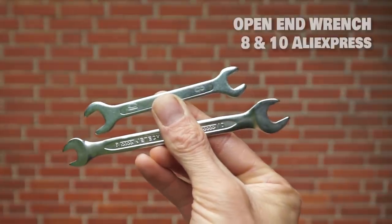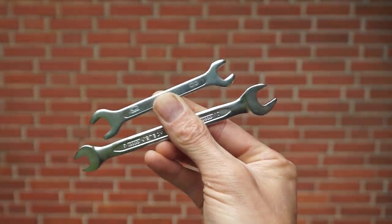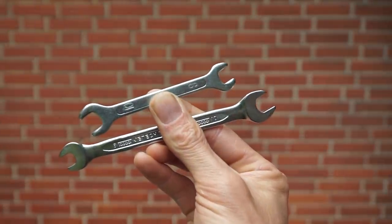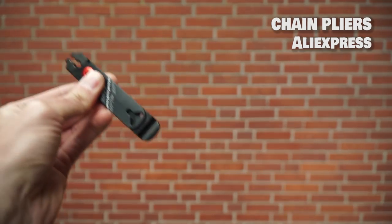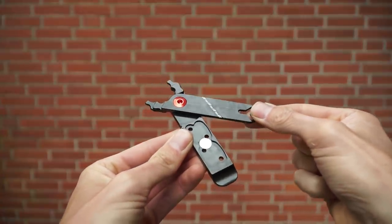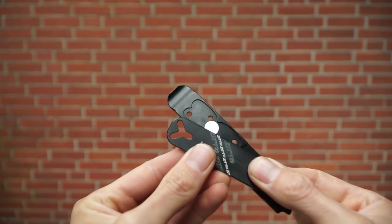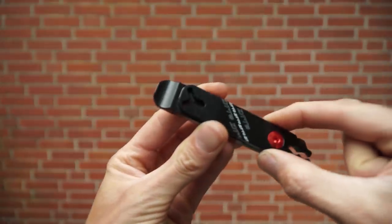We used to carry an adjustable spanner but now we're going with open-end wrenches — both a number 8 and 10. The top one is a lightweight version but the machine tolerances aren't great, so we'll probably only take the bottom one. Also worth checking out: an aluminium chain pliers, a knockoff of a more expensive brand. They feel sturdy and lightweight, double as a tire lever, and I'll take these as a backup for the plastic ones in the base kit.